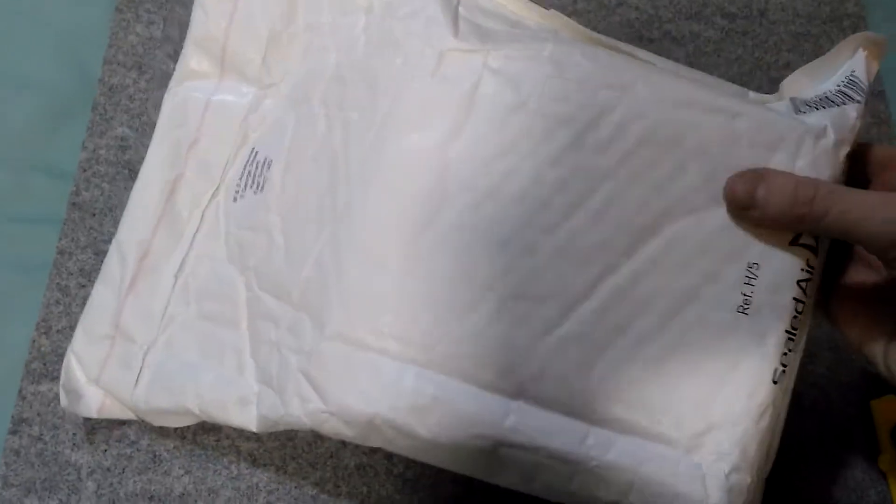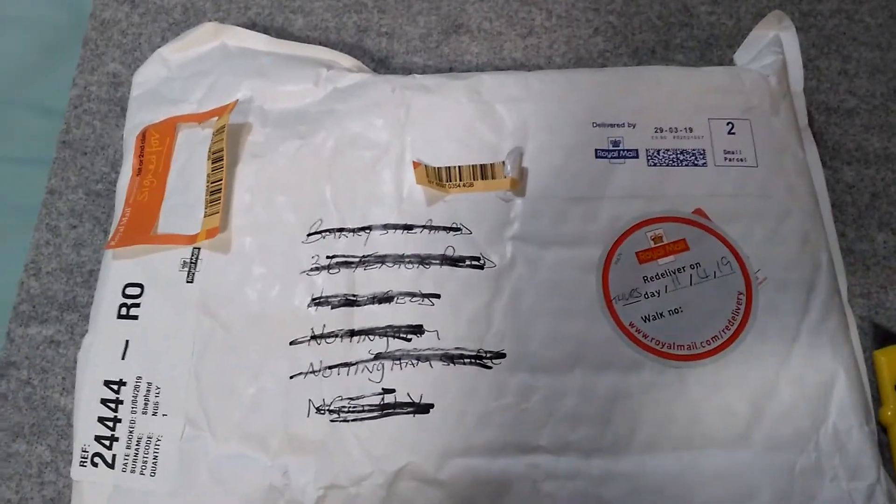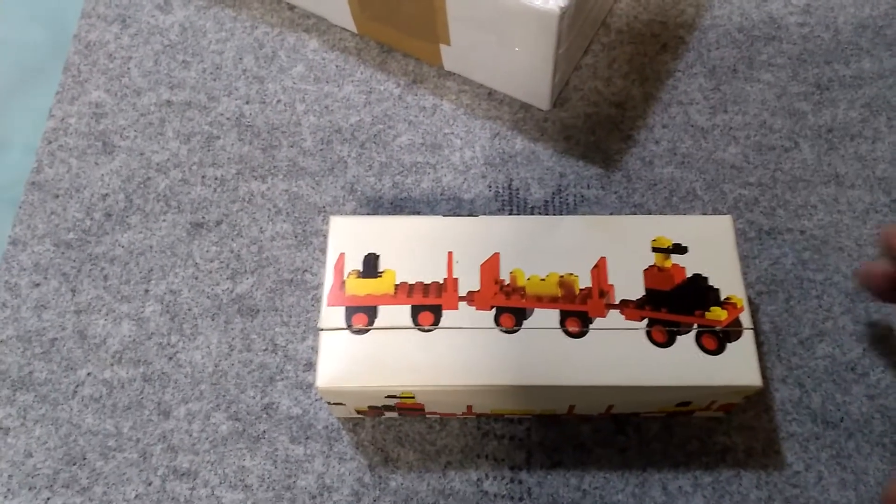I can feel that it's in a box inside a padded jiffy bag. So what I'll do is I'll open this and reveal what's inside. And here it is.